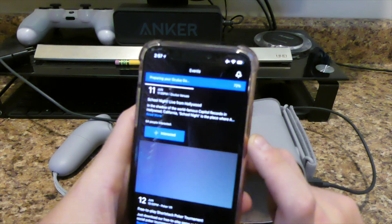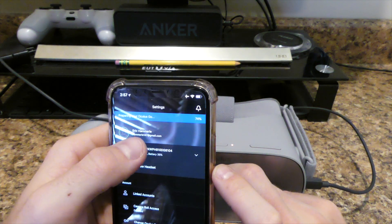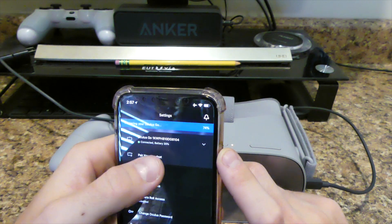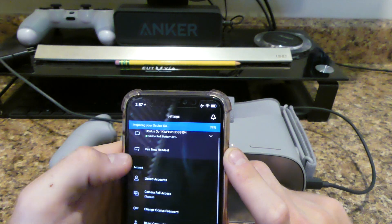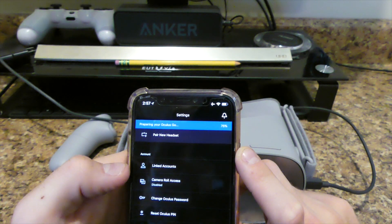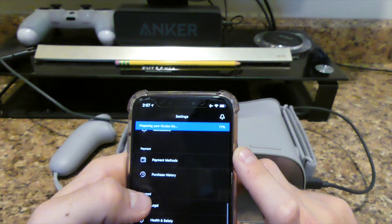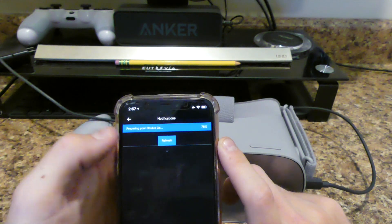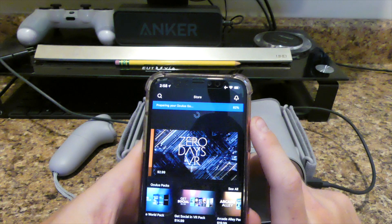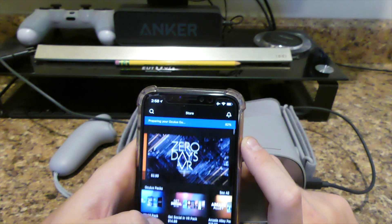Then you've got your friends list so you can add people. Then you've got your settings — obviously that's me, that's my email. It's telling me what battery I'm at and that I'm connected. You can pair another headset if you wanted to. You can link account, link your camera roll, change your password, reset pin, notifications, payment things, what version you're on, and sign out. Then up here you have the bell, which is just notifications you'll get with certain games — like 'there's an update for this game, would you like to do it now?' And you can search through here. There's a lot that goes on here.